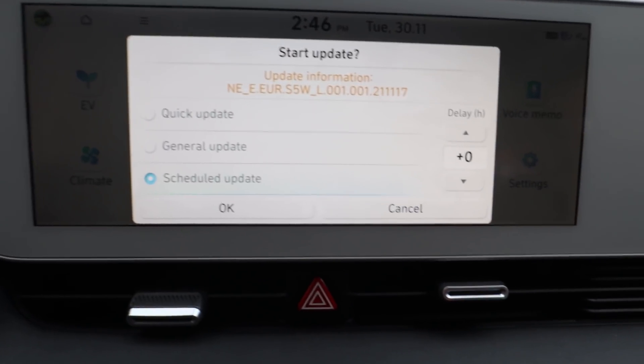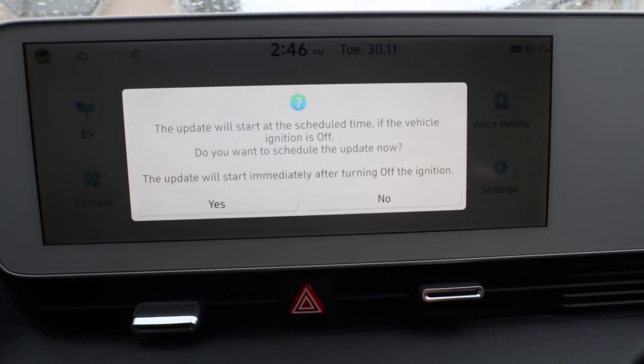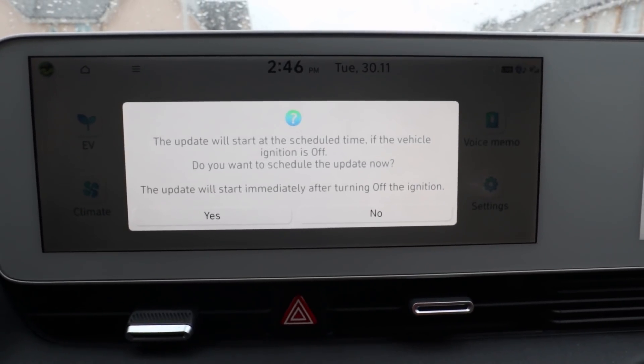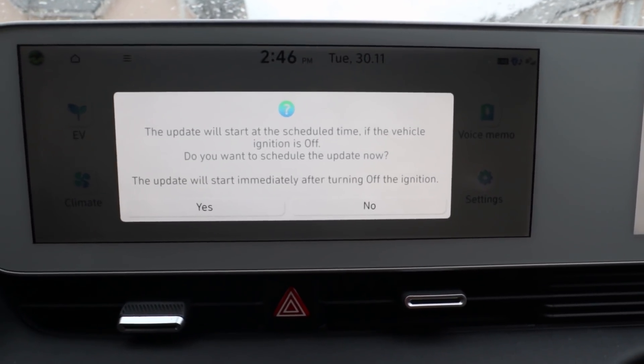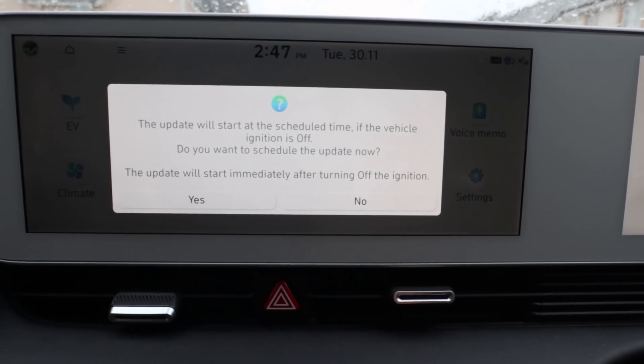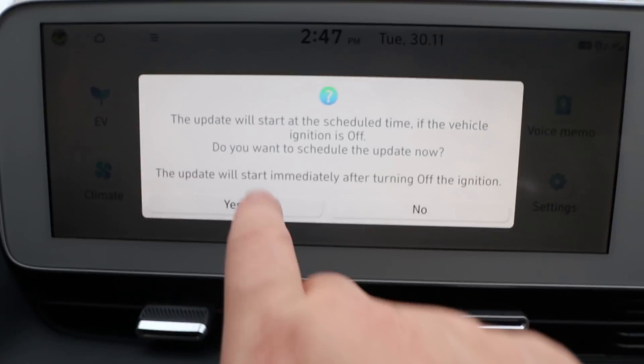Looks like we've got a schedule update. If we go schedule and click okay, it schedules for zero hours. The update will start at the scheduled time when the vehicle ignition is off. Do you want to schedule the update now? The update will start immediately after turning off the ignition. Currently the car is in ready mode, so the car's on, and I'm going to click yes.